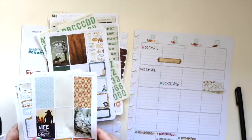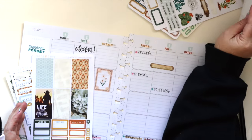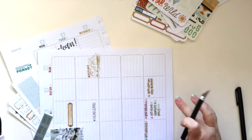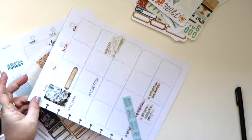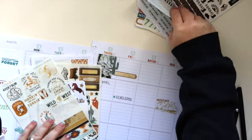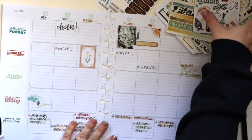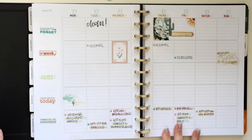I'm using these Coco Daisy stickers — one is the Classic Cousin kit, sized for a Hobonichi Cousin, so they're a little more narrow than these boxes. But I don't care about that because I'm making clusters, so it doesn't matter if they don't fill the whole box. You can see I layered a few stickers together and it turned out really cute.